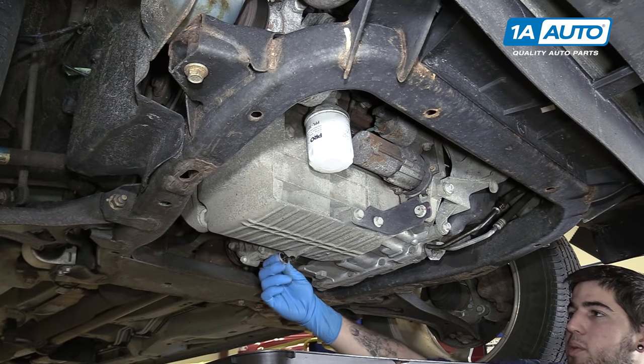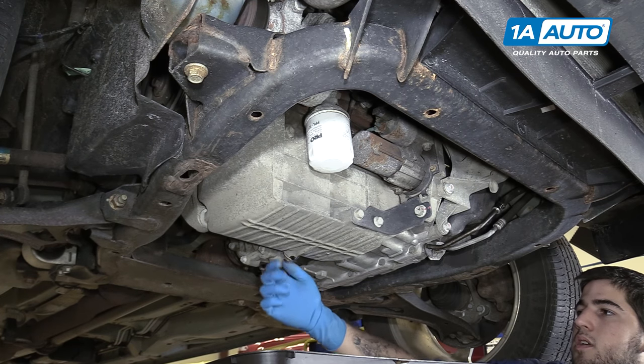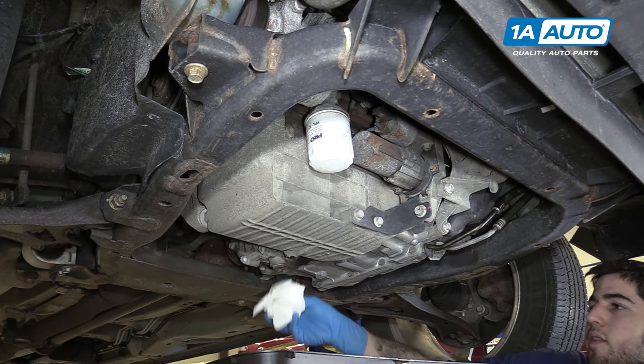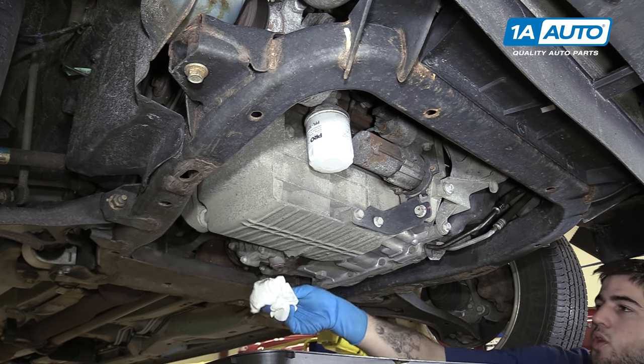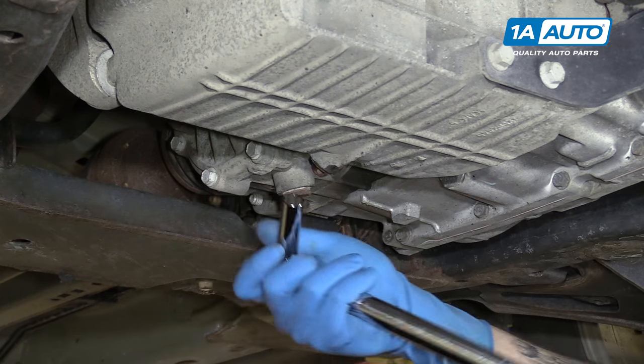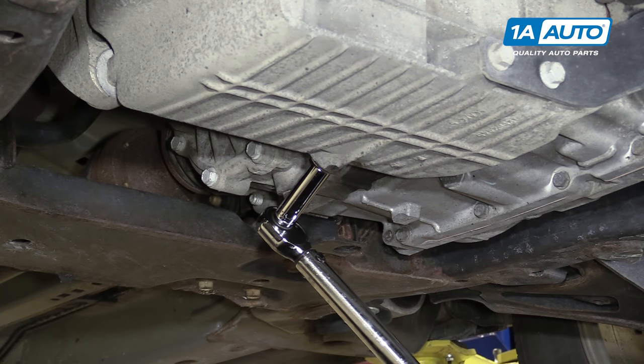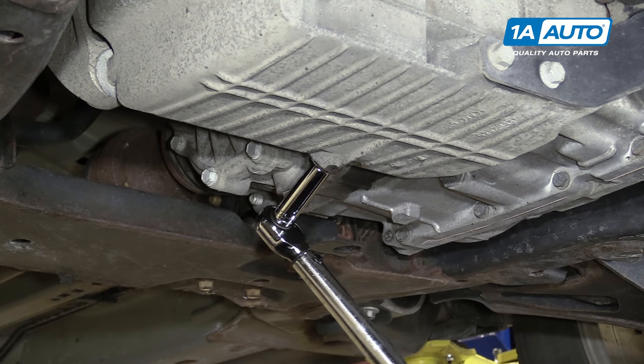Reinstall your drain plug. Wipe off any extra oil underneath there so you know if there's a leak. If you're not sure how much to tighten the drain plug for the oil pan, go ahead and tighten it to 18 foot-pounds.